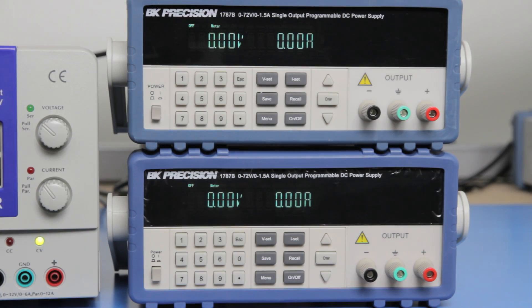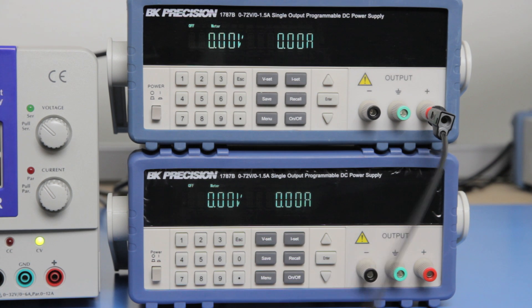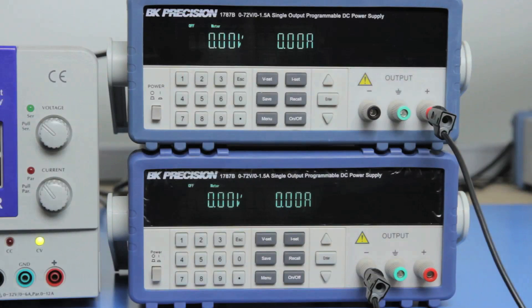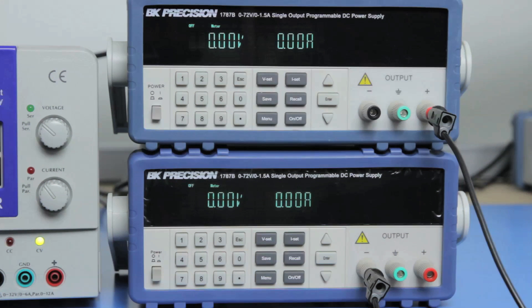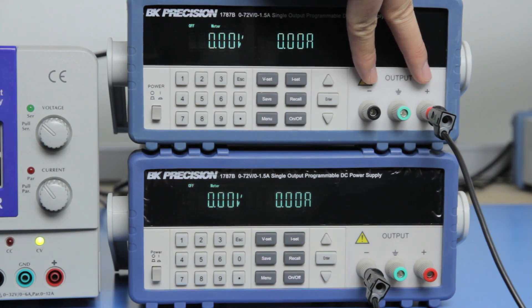To get positive and negative voltage outputs from the 1787B supplies, the setup is simple. Connect both 1787B units in a series connection. Connect the positive terminal of the first supply to the negative terminal of the second supply. This series connection will be used as the reference ground. The positive voltage output with respect to reference will come from the second supply, while the negative voltage output with respect to reference will come from the first supply.